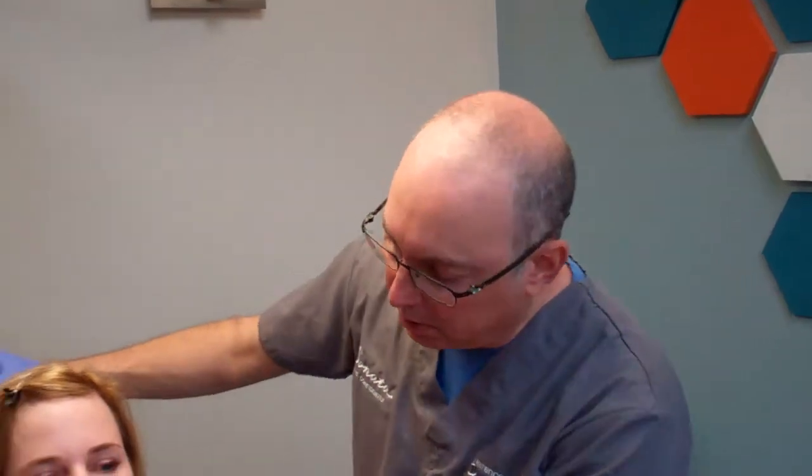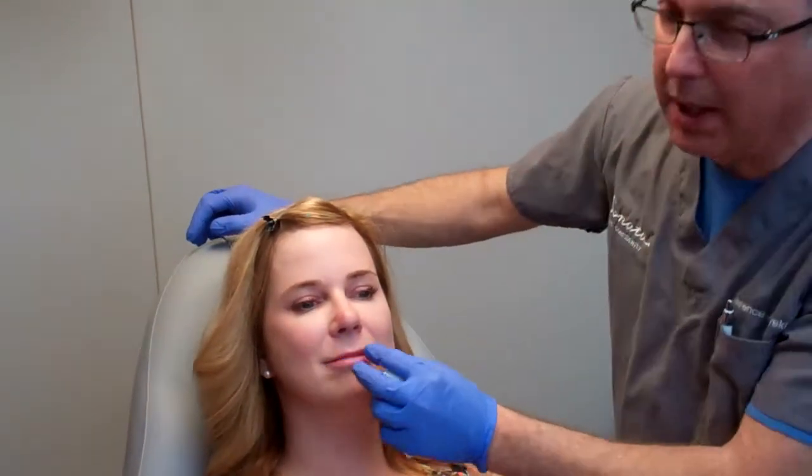Today we're going to do a little bit of lip and a little bit of lip line, so I'll also do the block and show you how I put that in. Before we put the block in, we numb the inside of the mouth with a gel, kind of like a dentist does, to make sure that is not uncomfortable. Now I'll just use a little bit of 2% lidocaine and do a little bit of numbing with a very, very small needle.